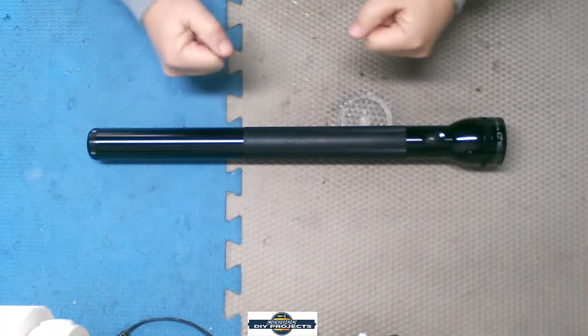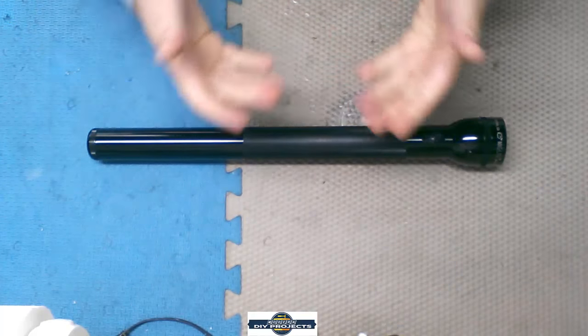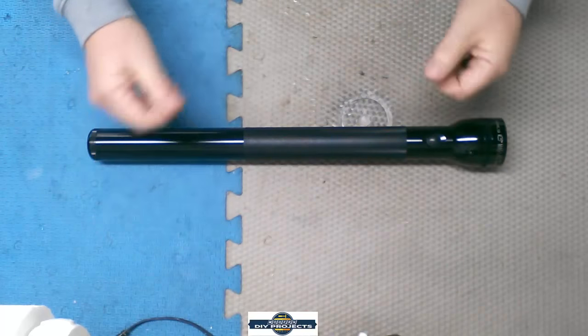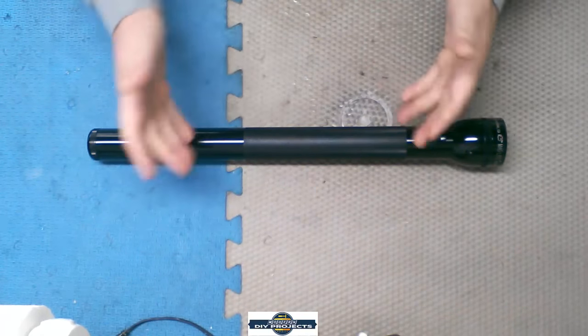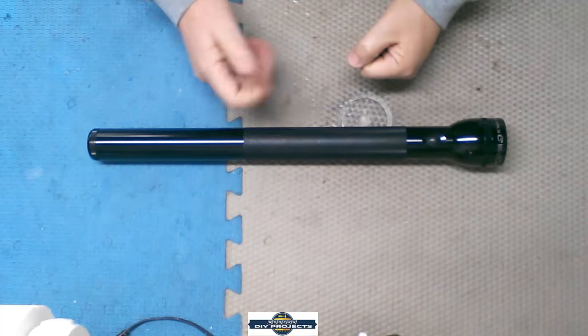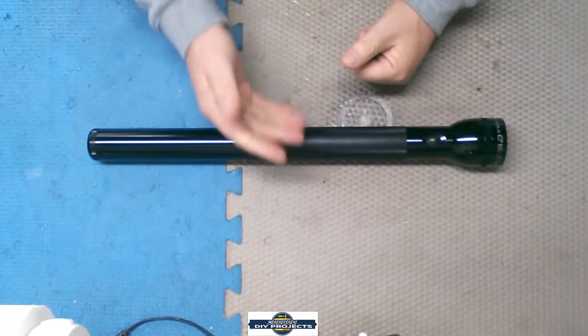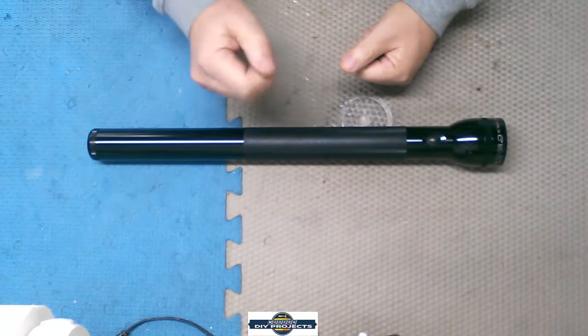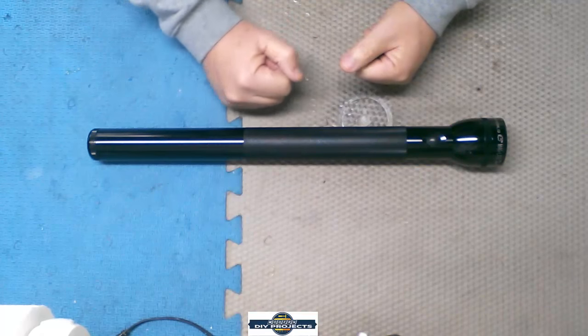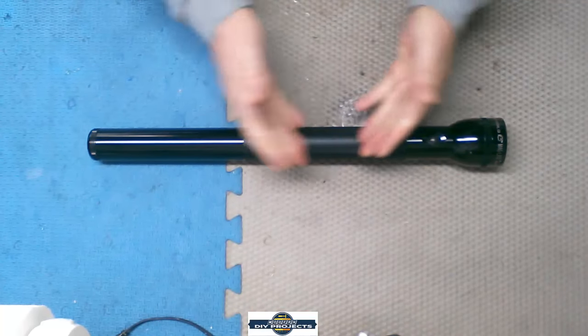Hello viewers, welcome back. Glad to have you back with me in the shop today. The subject we're going to be covering is flashlights — in particular, Maglite flashlights. A few days ago, the Toolbar did a flashlight comparison on his channel. I'll put a link in the description below. If you haven't checked out the Toolbar, aka Redbeard, go check out his channel — he's got some pretty cool stuff there.